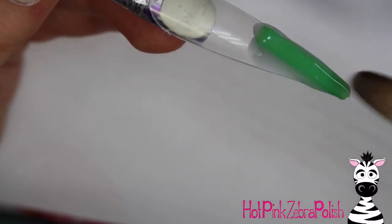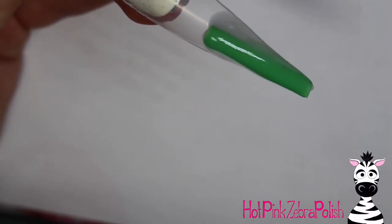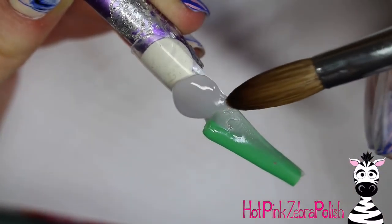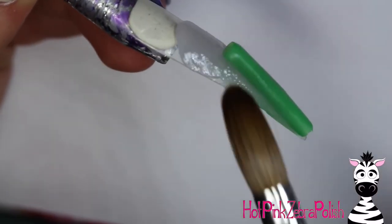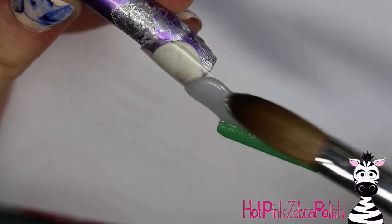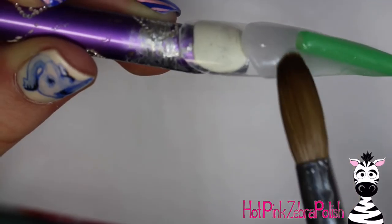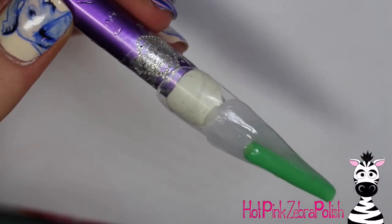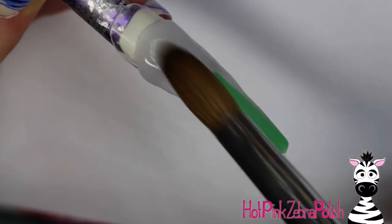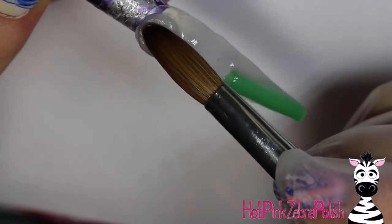Then take clear acrylic — or whatever color you like — and encase the entire nail. When you go over the straw, make sure you don't completely block the holes. You need a complete open passageway all the way through from one side to the other. If you partially block them, that's fine, because the wire is much thinner than the hole in the straw. You just need it to be thick enough that the wire will go through, even if it's a little wiggly.